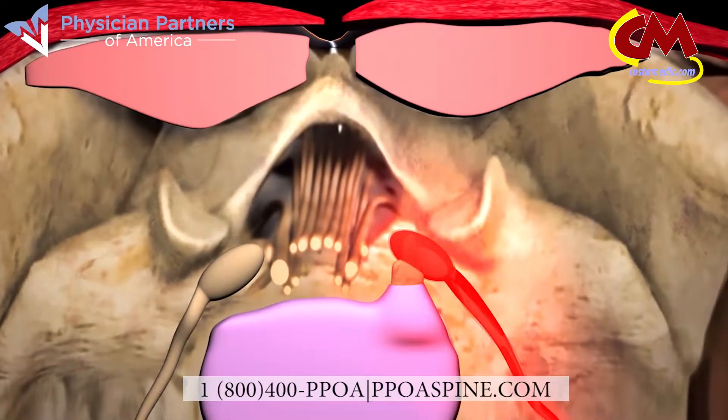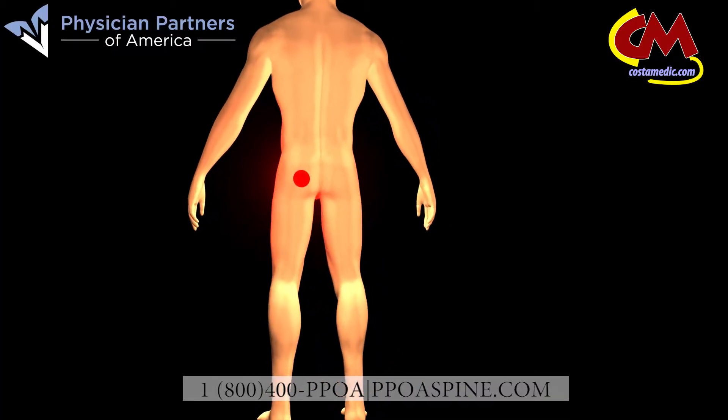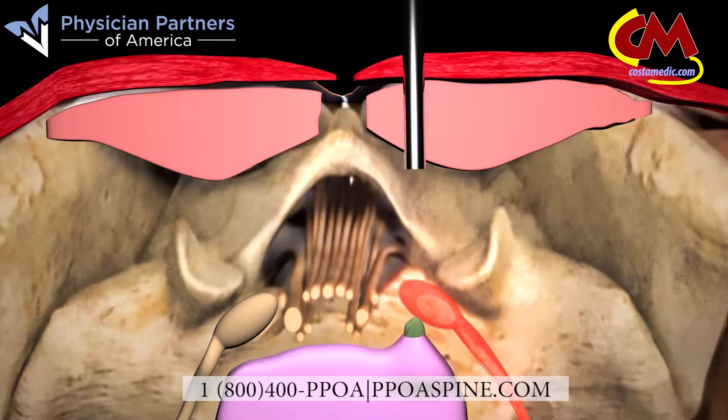A bulging or herniated disc can press up against or inflame a nearby nerve. This leads to pain that travels along the length of the nerve, possibly affecting your buttock, leg and feet. Our minimally invasive laser discectomy procedure removes that part of the disc that is compressing your nerve and alleviates your pain.